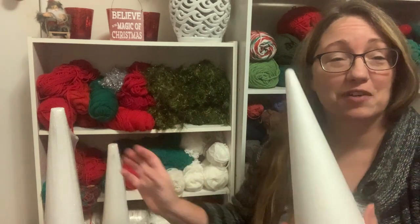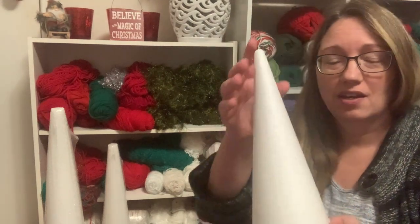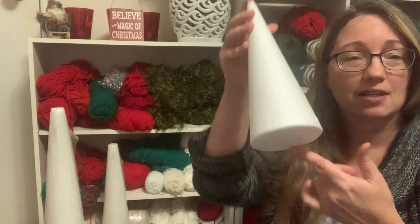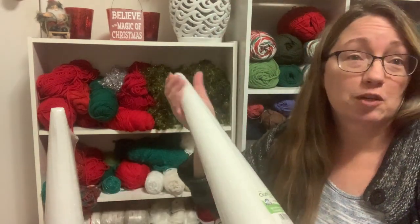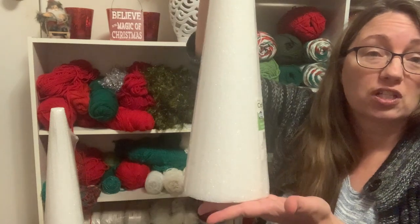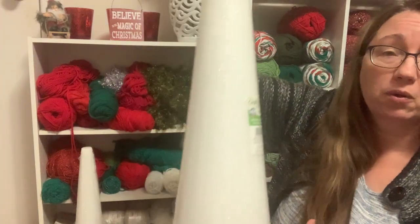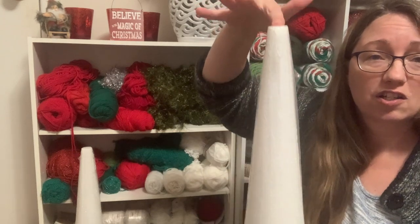I am all ready to start working on this project. I have three different foam cone-shaped pieces. This one was in my stash — it has no label on it, so I just did a quick measurement: about three and three-quarter inches wide at the base, about nine inches tall. The next two I found at Michael's. This one is four and three-quarter inches at the base and 18 inches tall. Then the tallest one is five and three-quarter inches and about 23 to 24 inches to the tip.